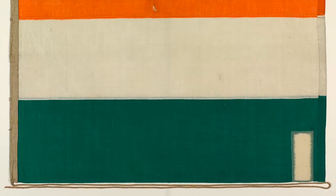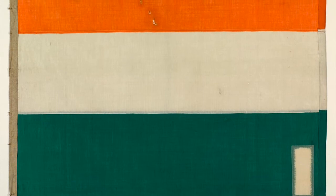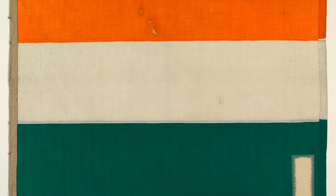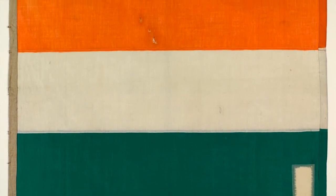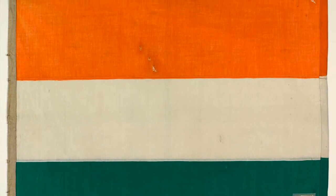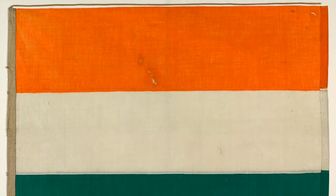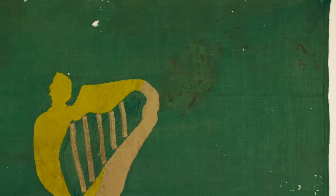Though there are many flags in the 1916 exhibition, the one I find the most interesting is the tricolor flag that was raised above the Mendicity Institute, a charity site taken over by Sean Houston and his troops during the Rising to slow the opposition coming up the North Keys. This flag displays a horizontal tricolor, as there was no standard at the time. The most common flag for the rebels would have been a green base with a golden harp, and several examples of this flag are in the exhibition as well.